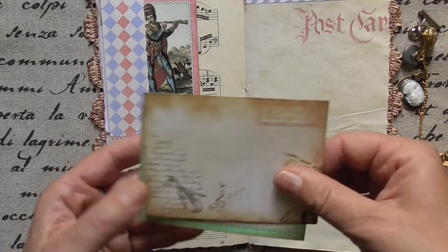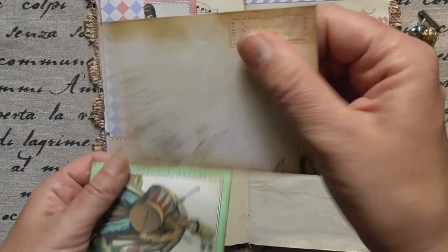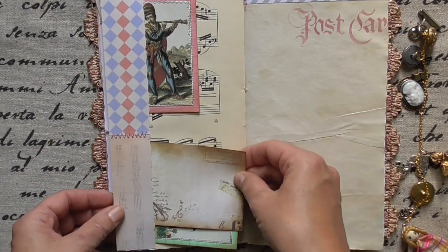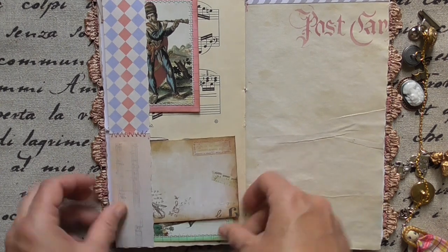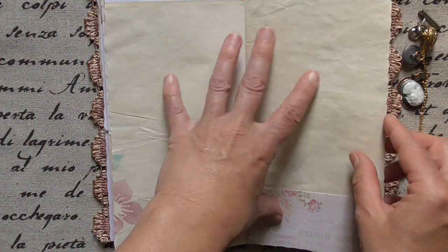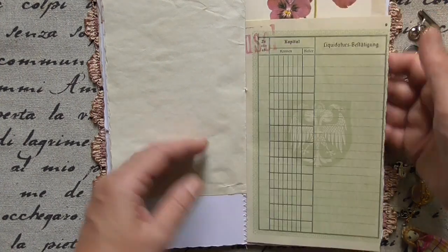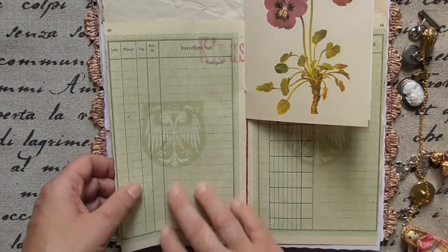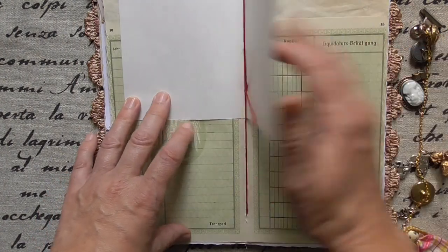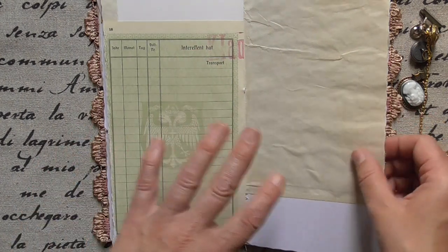More stuff. This is an In Love Art envelope, and of course I always add some goodies so you can fill up your journal. And coffee-dyed paper and pieces from the paper pad from Love Art. Old bank book — it's wonderful, this old script. I love it a lot.